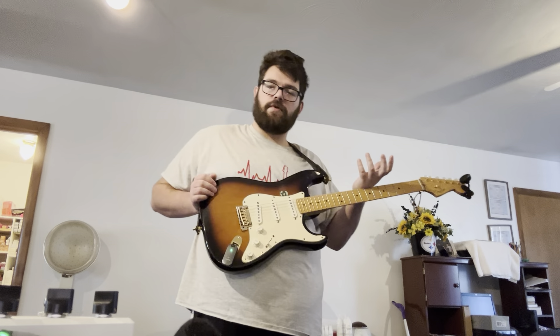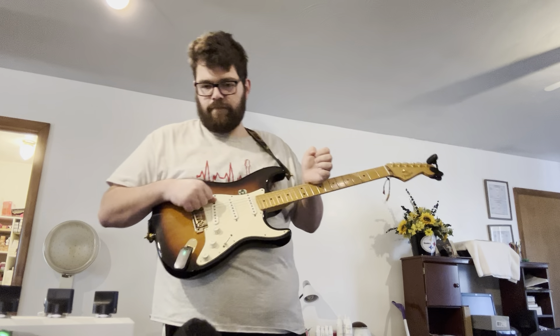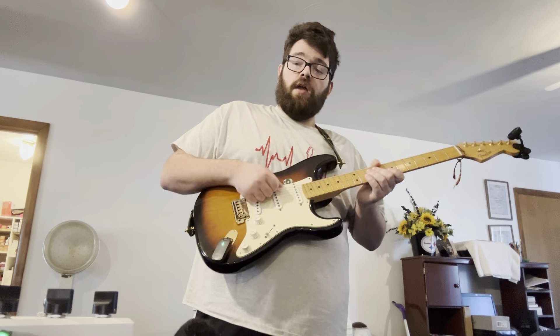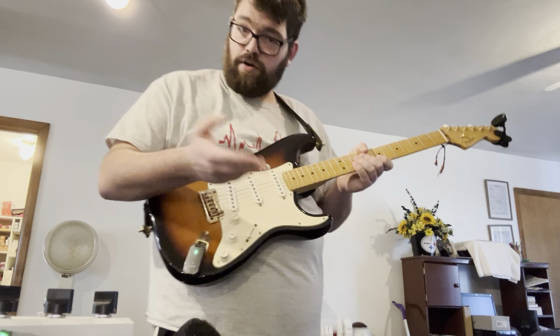It's a Beatles-inspired pedal to reproduce the sounds of the Revolver and Sgt. Pepper albums. There are a couple of songs from the White Album, but the main inspiration is the UL series — the hybrid tube solid-state series that Vox did. This one is based off the UL730. The artwork is done by Klaus Vormann, the one who did the Revolver album cover, and it just exudes that distinct Sgt. Pepper/Revolver distorted sound, as you heard with She Said, She Said.